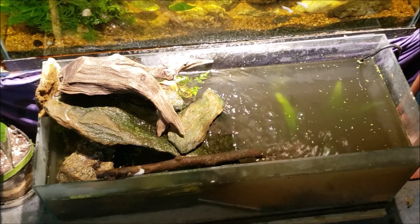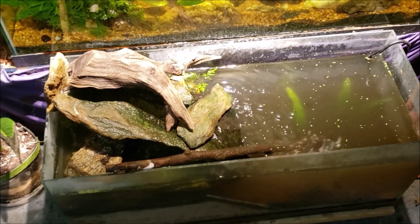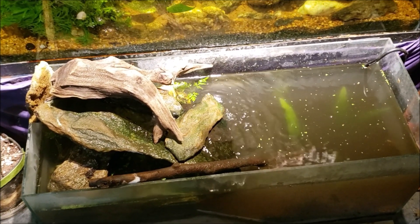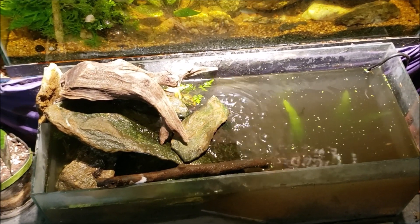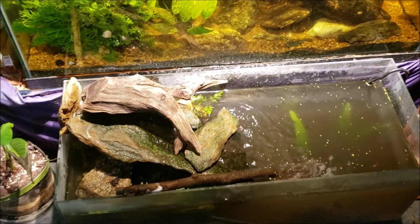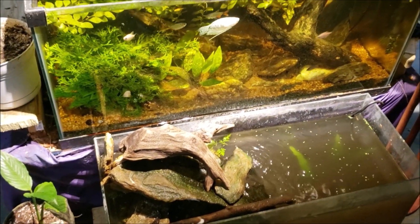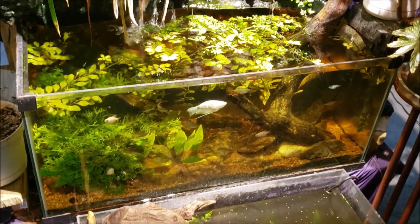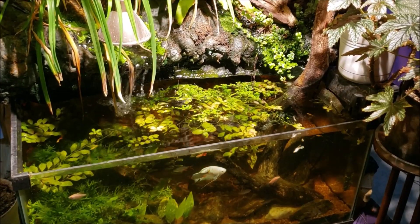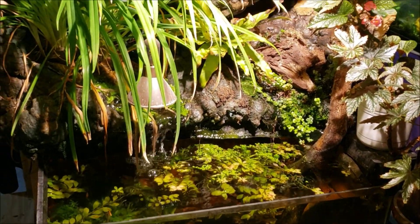It'll be interesting to see the fate of that cherry barb — I can still see it swimming around at the front glass, being really active compared to how it normally is. I don't know if that's a good thing or a bad thing, but we'll find out over time. Make sure you're subscribed so you won't miss that or anything else I've got coming up. I don't have a playlist for that little foot tank, but I associate it with my waterfall tank, so I'm going to put this on that playlist. Thanks for watching — I'll see you real soon in the next one.